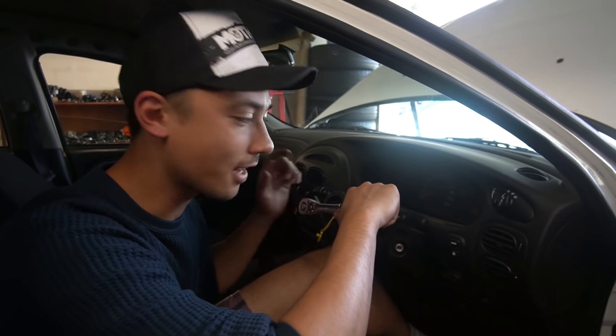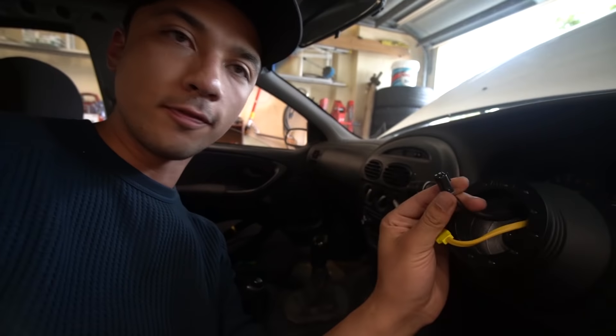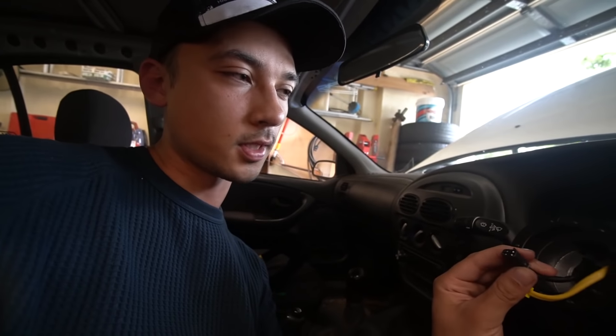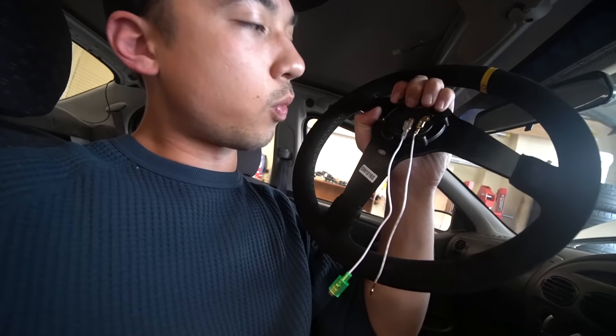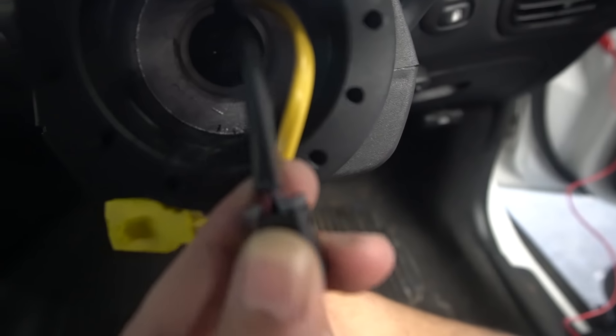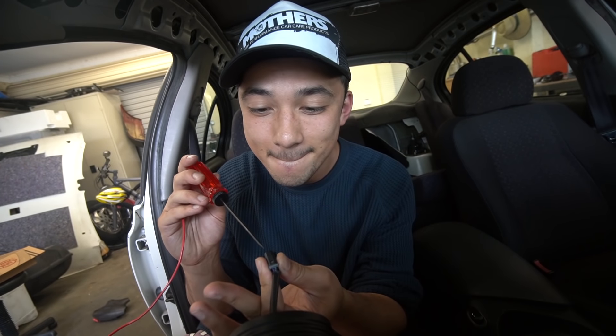Now we'll put some red Loctite on the bolt and tighten it down — make sure you get a strong friend like Peter to help. The next thing we're going to do is wire up the horn. We need to find the right wires using a test light — there's a four-piece cable and I'll bridge a few to figure out which one is the horn without shorting something out. The steering wheel also comes with its own horn wires on the back. Looks like it's the purple wire.